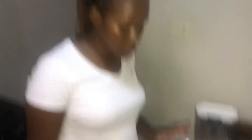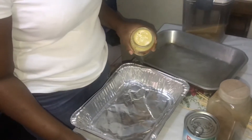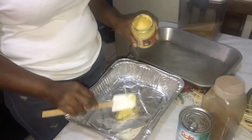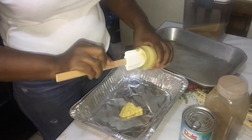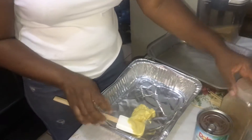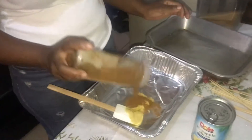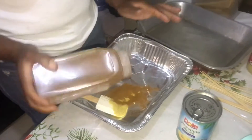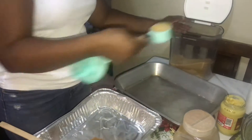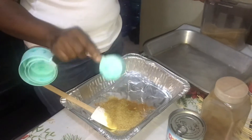Okay guys, so the ham is finished boiling. So I'm going to make some mustard. Felix is gone with my measuring spoon, so I'm just going to eyeball it — mustard, cinnamon, brown sugar, about a quarter cup of brown sugar.